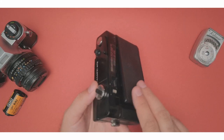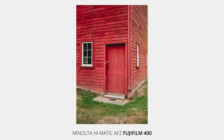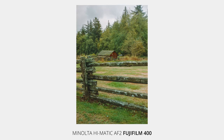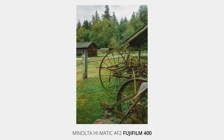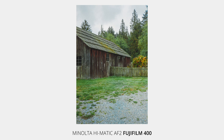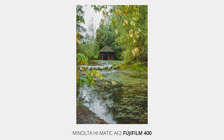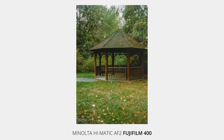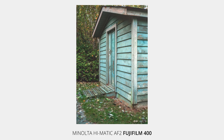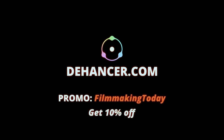Now let's take a look at photos taken with this camera. Color grading and film emulation in this video was done using Dehancer Pro. Use promo code FILMMAKING TODAY and get 10% off any of their software — see link in the description.